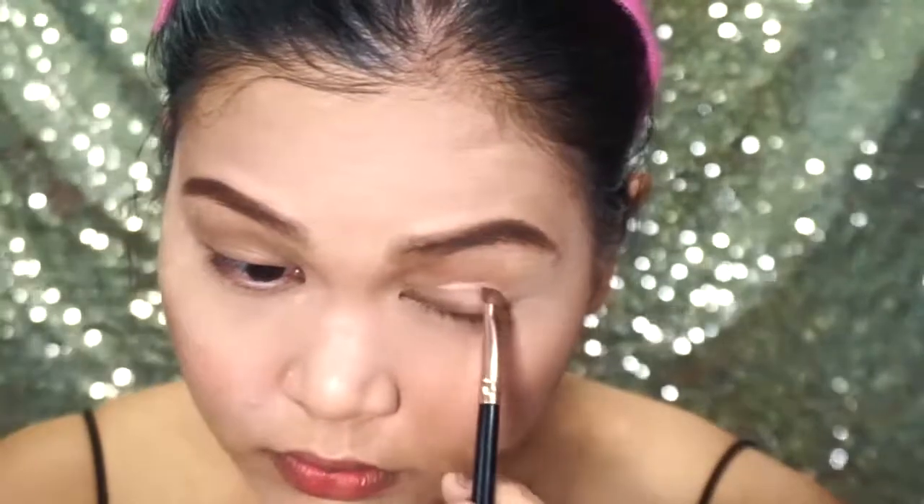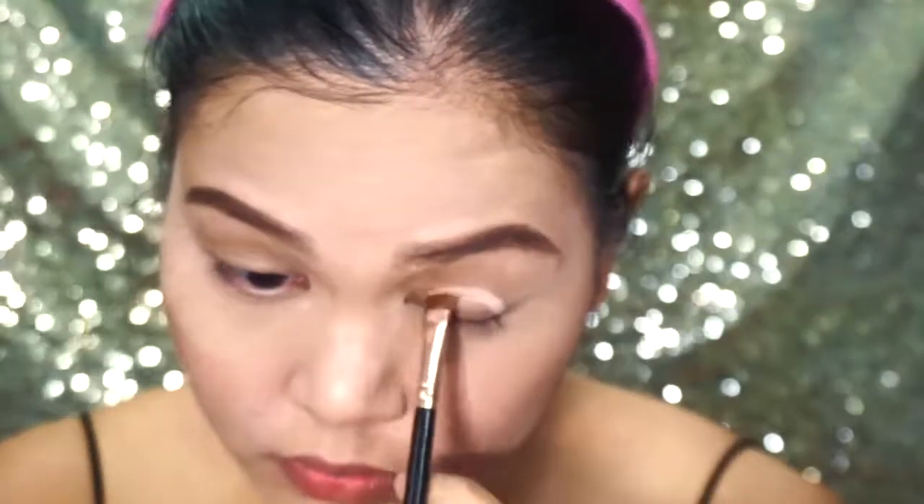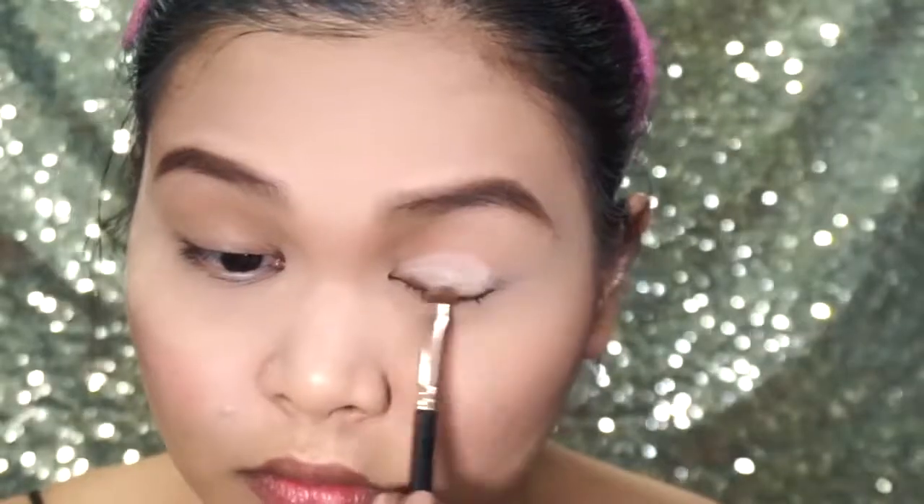Let's begin with the eyes. Take the same concealer you used and a flat brush and draw a half moon on your eyelids. Fill it in with the same concealer.